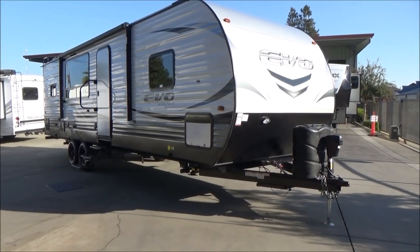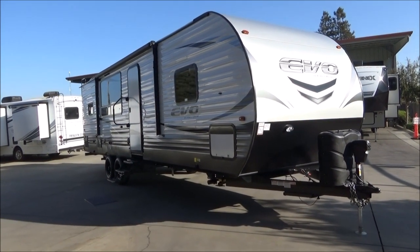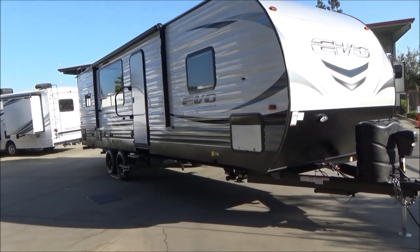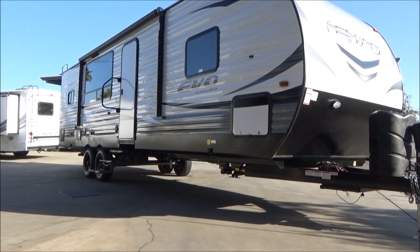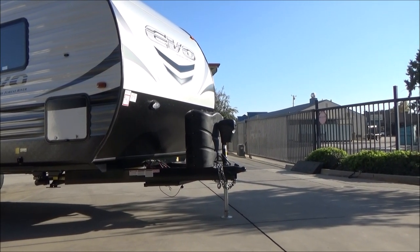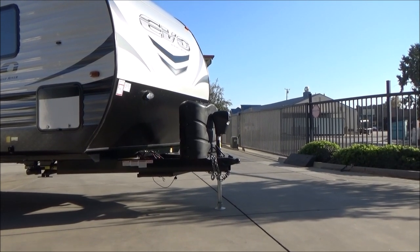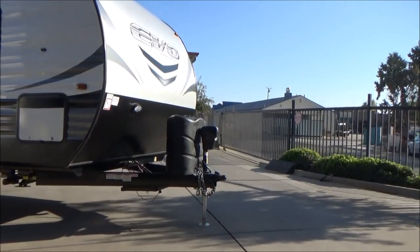We have four points of power stabilization jacks. With our Arctic Pack insulation, we have a heated and enclosed underbelly. We also have a Quick Connect LP line where you see those tags hanging down, so any of your propane appliances that you travel with may feed off of your front propane tanks, which are 7-gallon, 30-pound tanks — so you get the larger tanks on this. Right in front of that, you'll notice a power jack for the tongue jack as well.